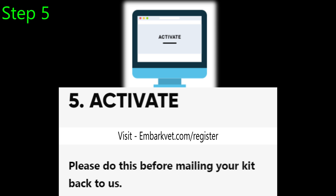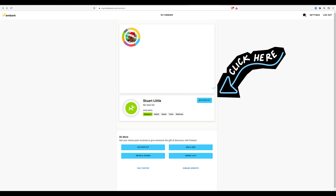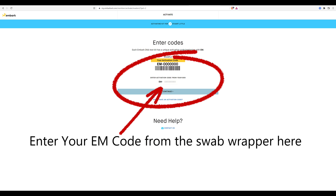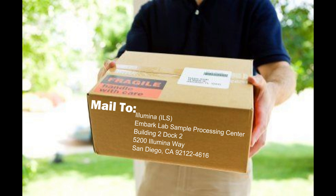Step five is easy peasy. This is where you will want to go back to EmbarkVet.com and register your kit. I'm just gonna quickly go through and show you folks the activation process for a nice visual. And this is where you will want to enter that EM number I told you to save earlier. Finally, on to the final step six: let's mail that sample back to EmbarkVet. They even give you a prepaid envelope. They recently changed their address, so that's provided for you on the screen.